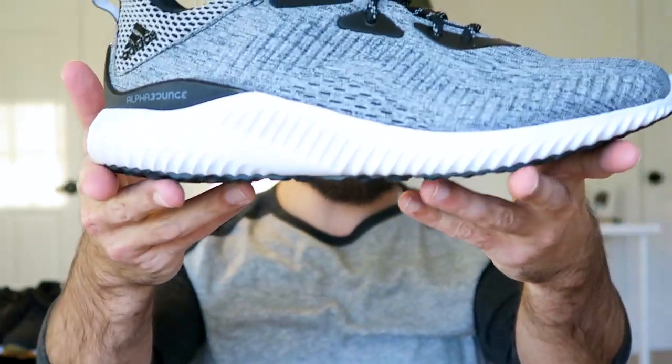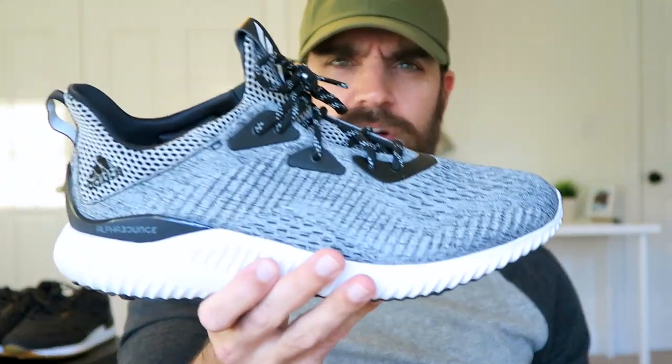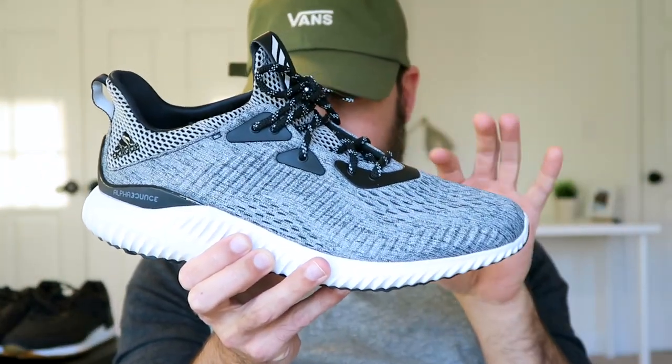Still, the gray colorway makes it something that anyone could wear all the time. It's not just a solid gray — it has a mixture of black and other gray tones, and the laces do have a gray speckle as well.